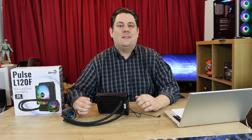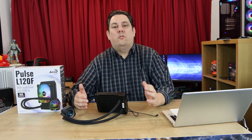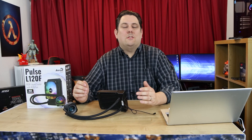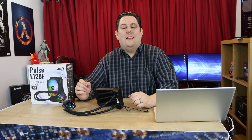Hi everyone, Phil from Tech4Techs here. Today we're going to be looking at this from Aero Cooler. It's basically a water cooler with addressable RGB lights on it. It's the L120F and it's got a manufacturer's suggested retail price of £66.99.